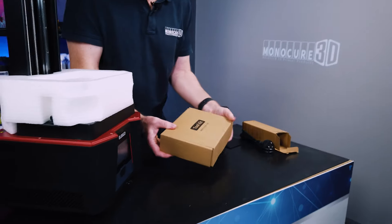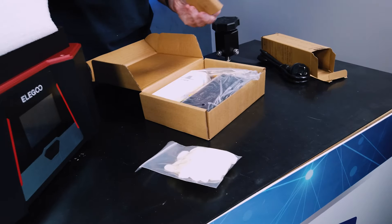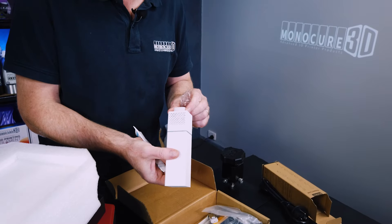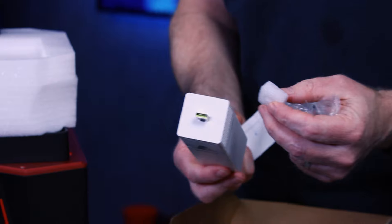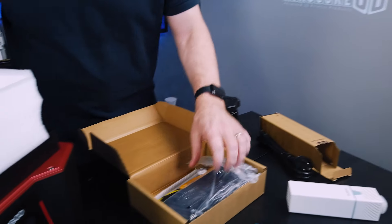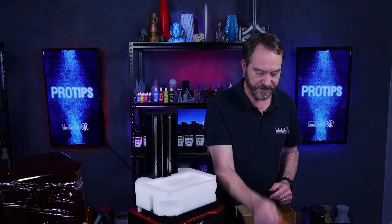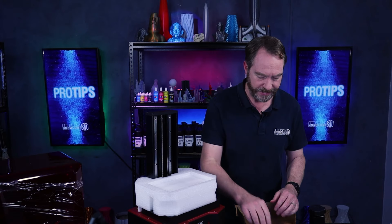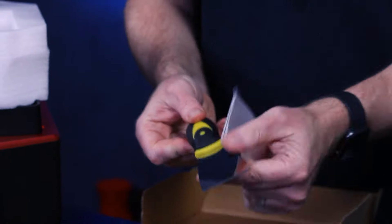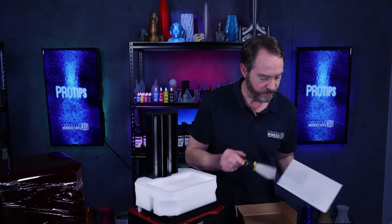Let's have a quick look at this toolkit and see what they've given us. The gloves as usual — probably a pair of the old blue snips. This looks like some sort of filter system; it's got a USB on the bottom of it, so that'll be interesting to see what that does. The plastic scraper — as I always say, these are great for the vat but not so good for the build plate. For the build plate you want to use the metal one, which has a tapered edge that's really good for getting prints off.